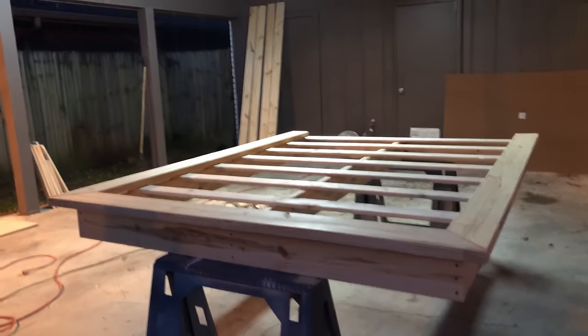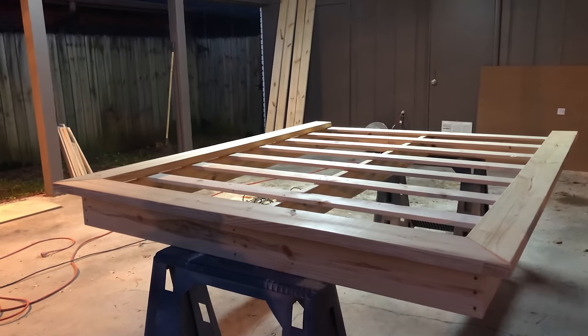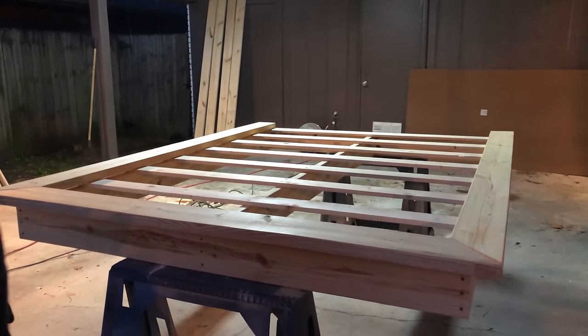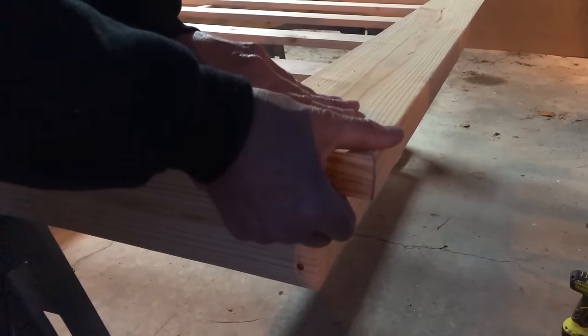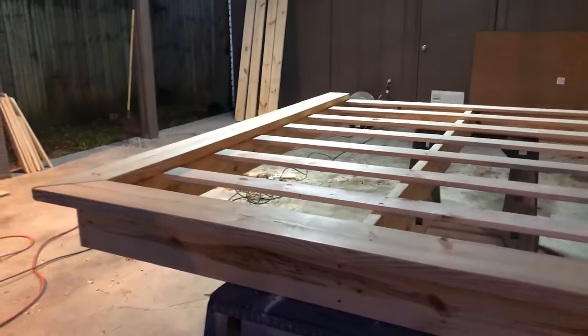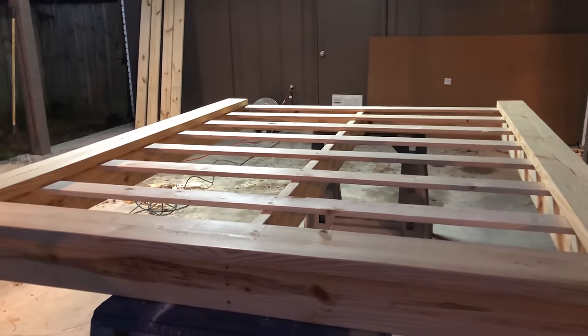And there you have it — a sick platform bed. Everything is square, level, secured, super strong. We'll put a mending plate under there to pull the miters together. That was not even two hours and not even $100. Now we've got to build the bottom piece — let's take those last two-by-sixes and build the bottom box it's going to sit on top of.